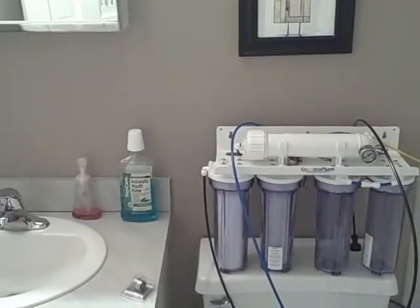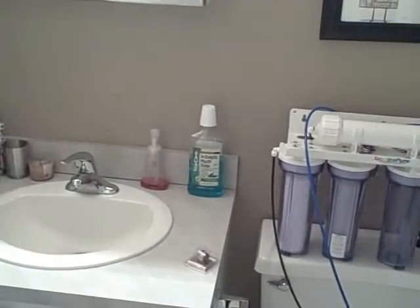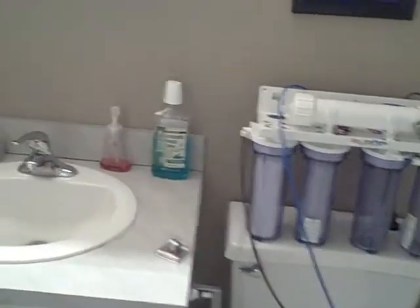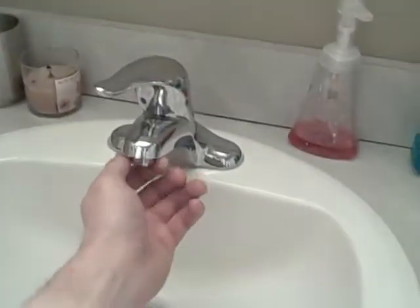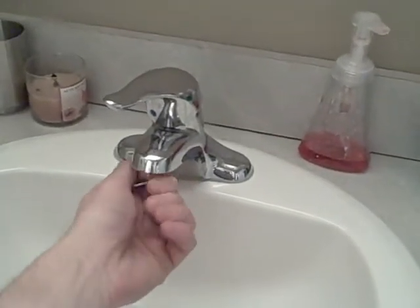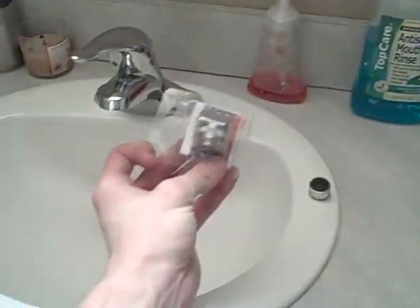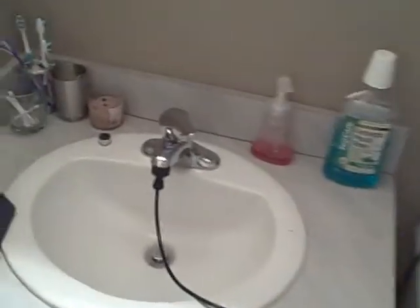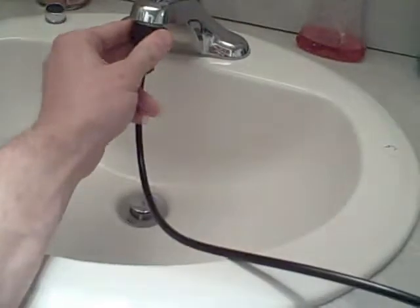We're up here in my bathroom because the nozzle on my kitchen sink won't come off, so I had to use the upstairs one. You just unscrew the nozzle on the sink and put one of these garden hose adapters on — I got this from Home Depot. Then we're going to take the black line, which is the inlet line, and attach it to the sink.